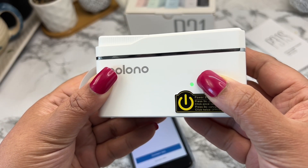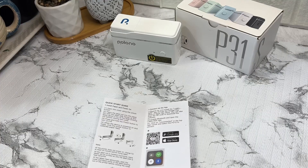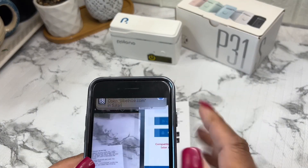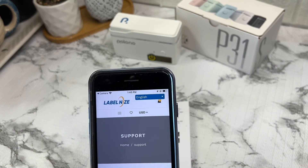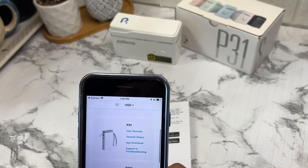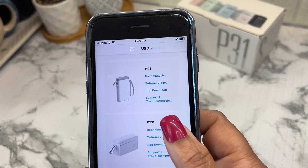First, power on the device by pressing the button on the side. Next, just scan the QR code or download the Polono app from the App Store or Google Play. Once installed, open the app and connect to the label maker via Bluetooth. It's that simple.